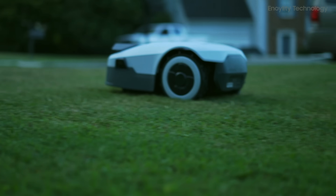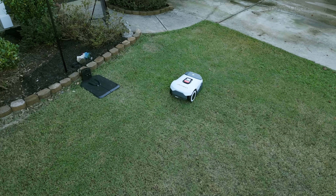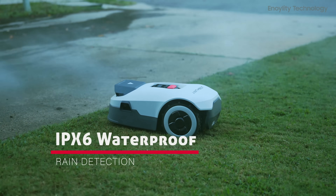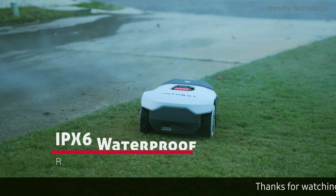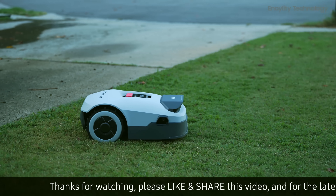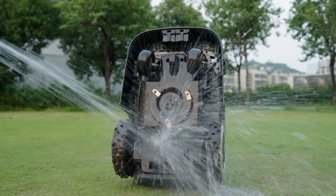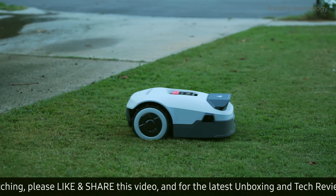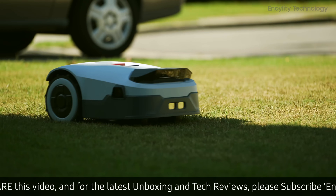Durability and noise level. Built to withstand the elements, the Genie performed well in various weather conditions. Its waterproof design and rain detection ensure it holds up, rain or shine. In terms of noise, the Genie operates quietly compared to traditional lawn mowers, making it a great option for neighborhoods where noise is a concern.